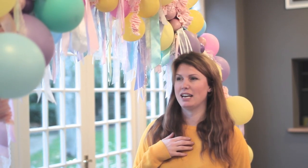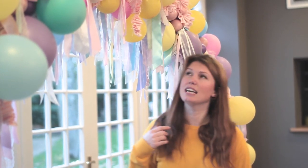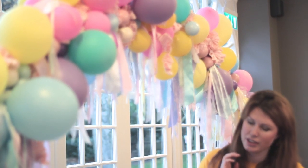This is my balloon arch and I'm going to tell you how I made it, because it was pretty simple and quite cost effective — I've just got little bits that didn't cost that much money.